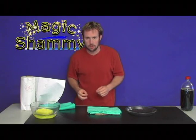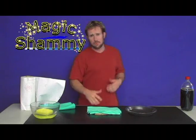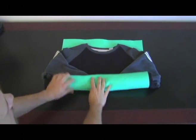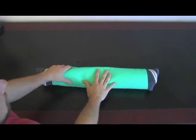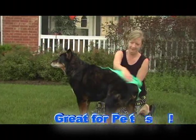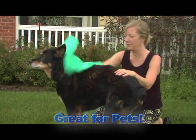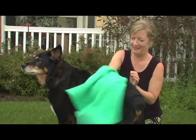Two other amazing uses for the Magic Shammy. Do you ever flat dry your sweaters or roll them in a towel? Roll them in a Magic Shammy and they'll be dry in half the time. Also excellent for drying off your pets when they come in from the rain or after you bathe them — put a Magic Shammy on them and it pulls the moisture out.